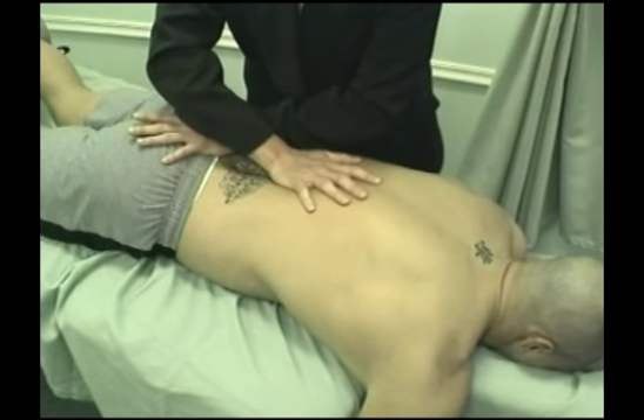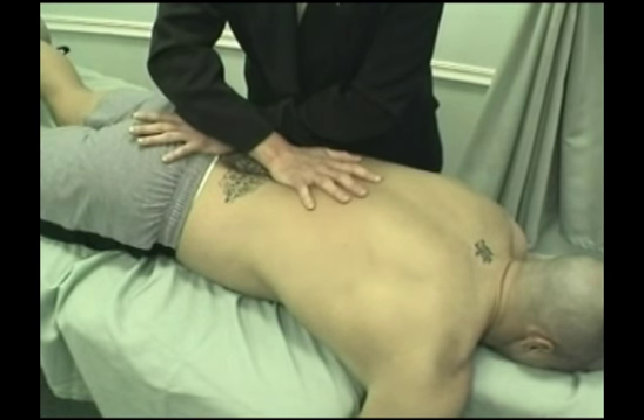You'll hold that barrier for 90 to 120 seconds, and after about that much time, you'll start to feel the tissues begin to glide or creep — that's called tissue creep. It's a very subtle lengthening of the tissues that will be heralded by a slight movement of the tissues underneath your hands, which may also be appreciated by the client.